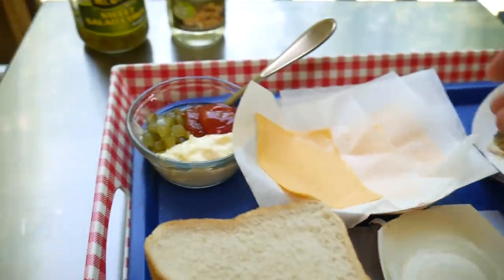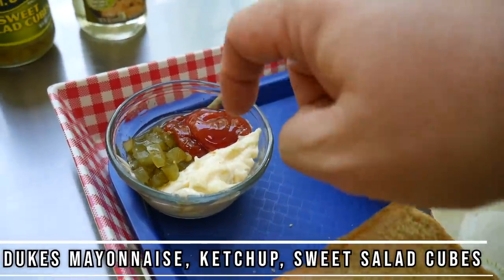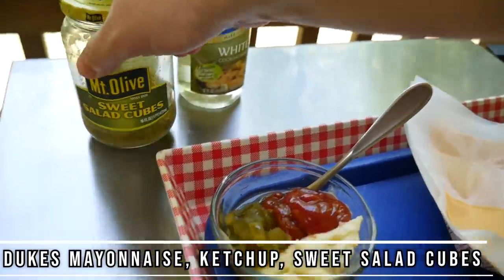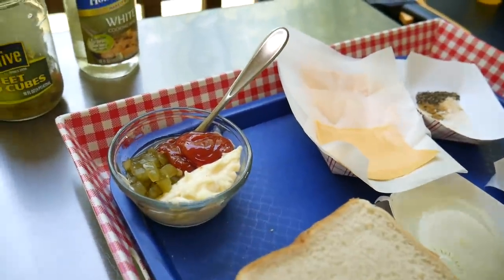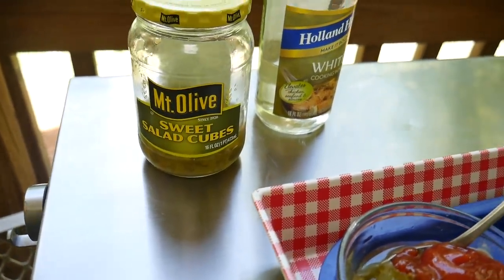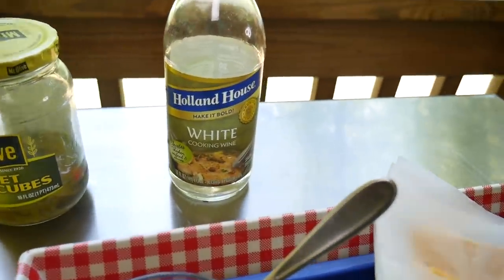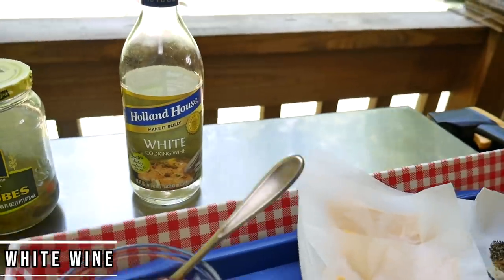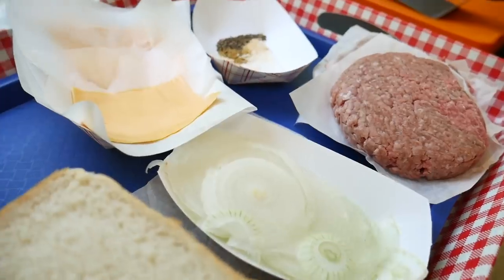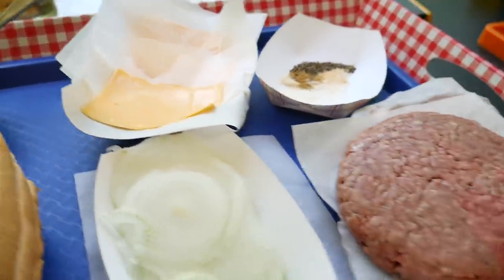I'm also going to make a thousand island-style dressing — Duke's mayonnaise, ketchup, and sweet salad cubes. You can use whatever pickles you like, but I like these; we put them in potato salad too. And for the onions, I like to hit them with a little bit of white wine — just cooking wine — it makes them a little sweeter and helps them caramelize quicker. That's it, let's get it on the Blackstone!